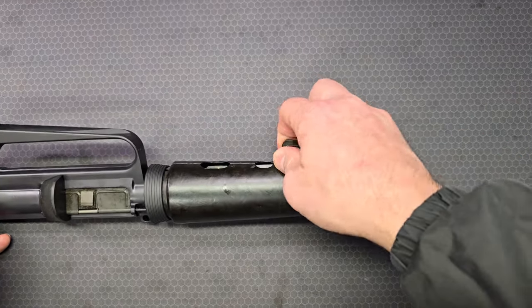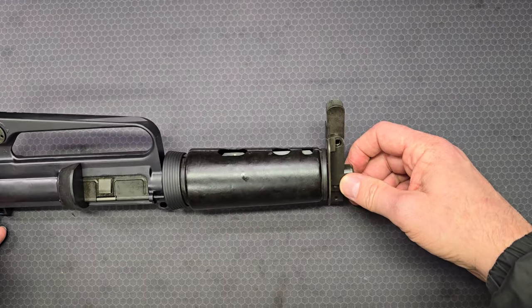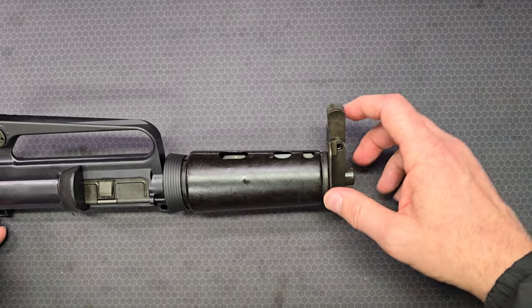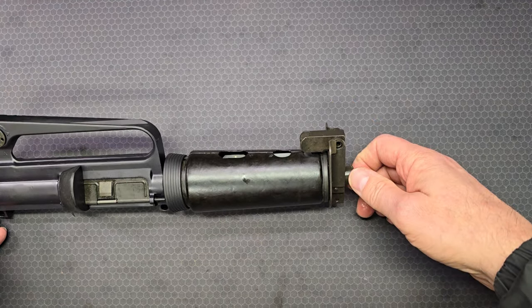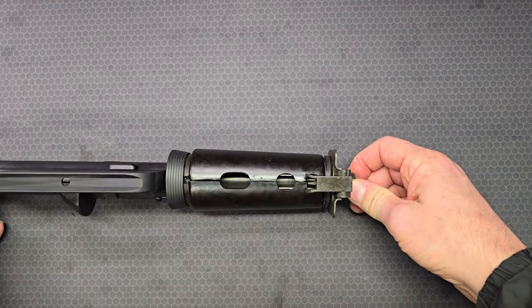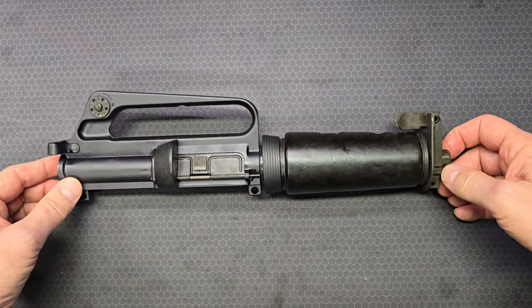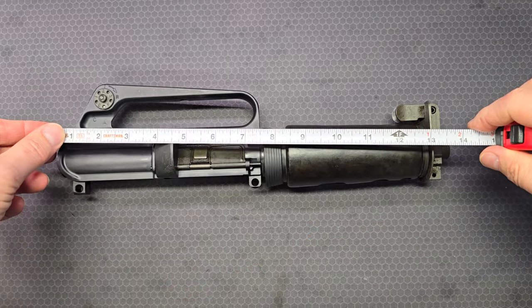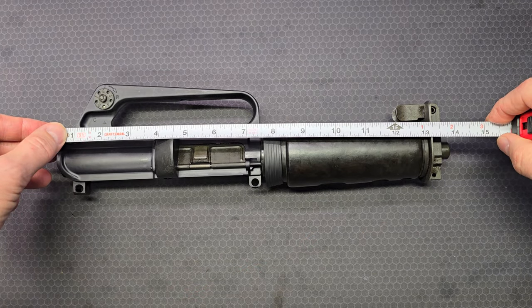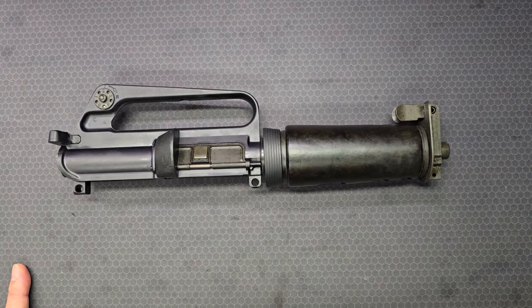There's a fold-up front sight. Those familiar with the Colt product line will recall this folding front sight reappearing in the 6940 series product line later in the 2000s. The overall length from the back of the charging handle to the muzzle is right at 14 inches, giving you an idea of just how small this design is.